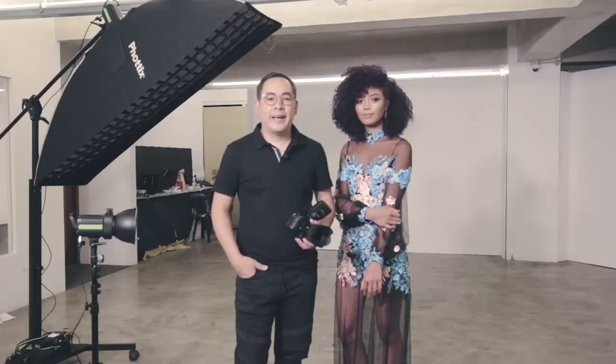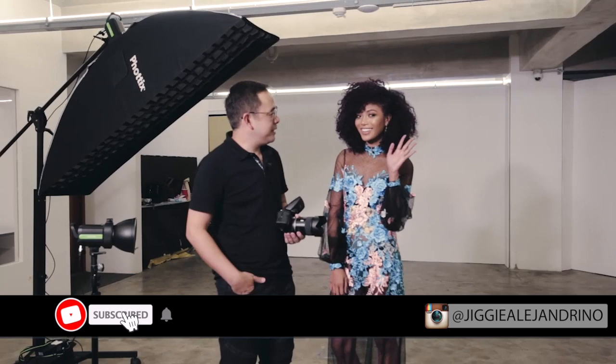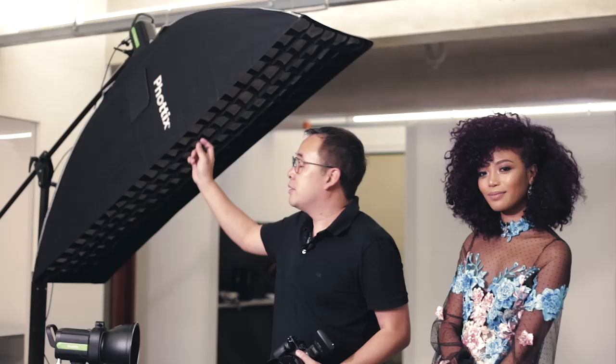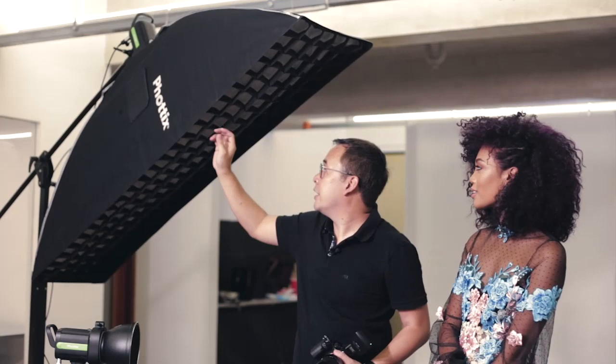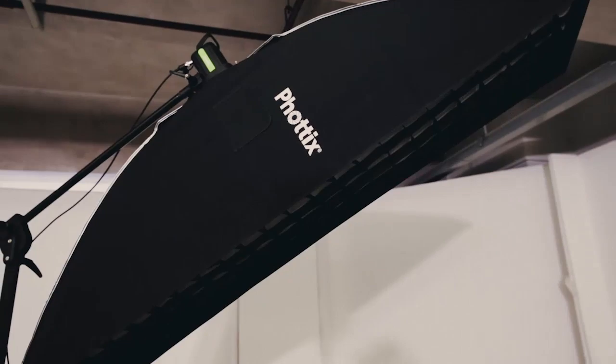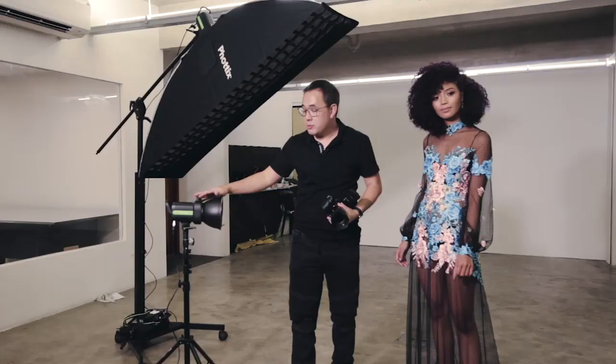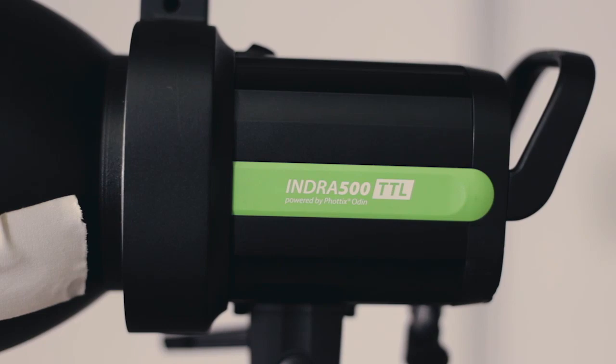Hi guys, it's Jiggy again and as usual I'm here with Ina. What we're going to be doing today is a full body portrait of Ina while she's lying down on the floor, just to highlight her beautiful body and this dress. We're going to shoot it with the Photix Strip Light with a grid to control the spill.